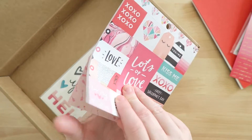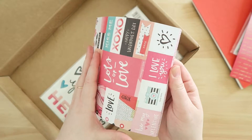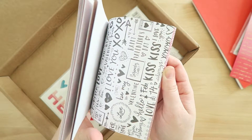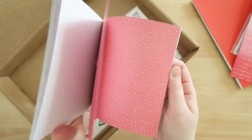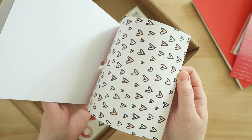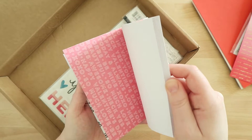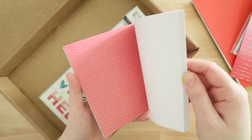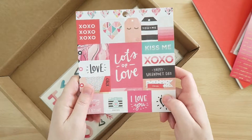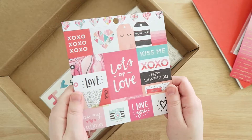I also got a half booklet of six-by-six paper by Crate Paper. In all honesty, I thought these were going to be 12-by-12 sheets, so I'm a little bummed they're only six by six — but that's my own fault for not reading closely enough. They're really pretty though, and they're not double-sided. I like the hearts and the colors are really cute. I do like Crate Paper as a brand, so I'm not surprised I like the patterns. I think these will be great for flip books, pocket letters, or whatever crafting I get into.